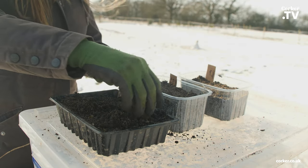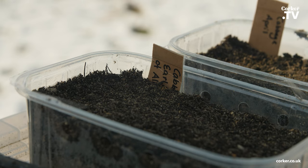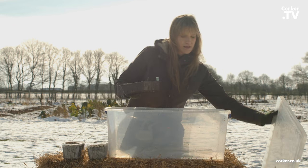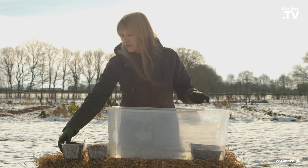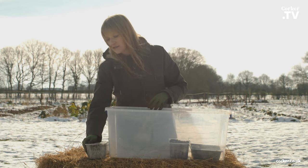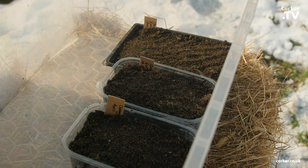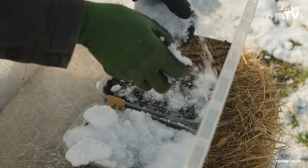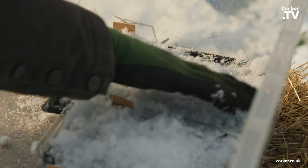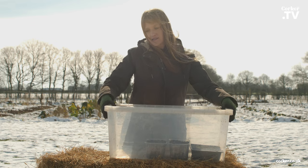I will put a bit of compost on top, press it down slightly, and don't forget to label what you have sown. I will now put my trays in the box. I haven't watered these because the soil is already slightly moist, and I'm lucky enough to have snow here today, so I will put a little layer of snow on top.